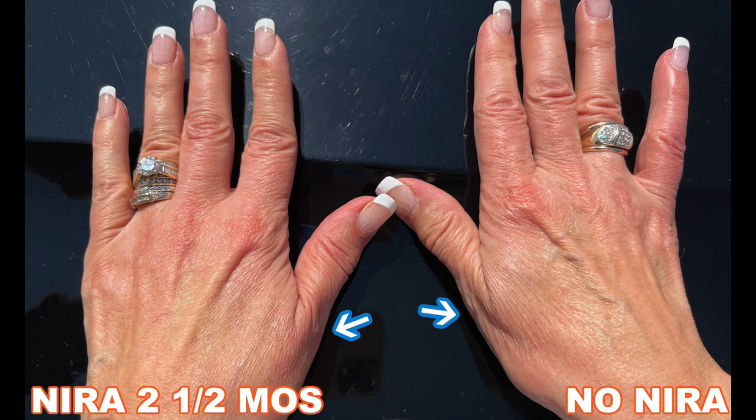Just in terms of overall appearance, I think the hand on the left may look a little bit better than the hand on the right in terms of its overall aged appearance. Let me know in the comments section what you think. From now on, I'm actually going to add in the right hand — I'm going to be using the Neera on both of my hands every morning and evening. To do your hands takes maybe two to three minutes; it is not bad at all.